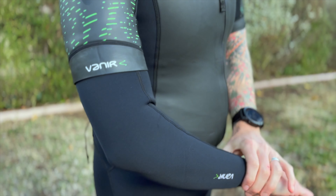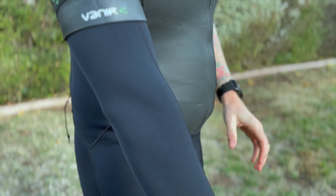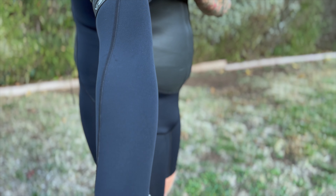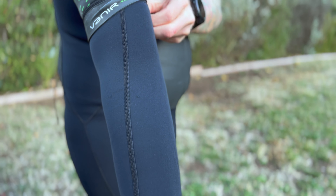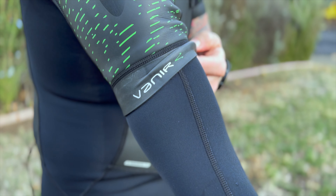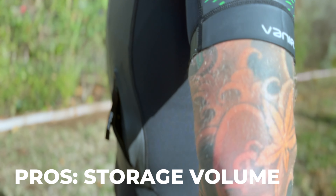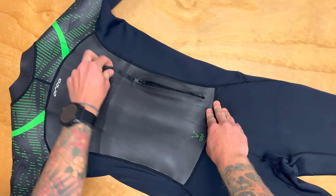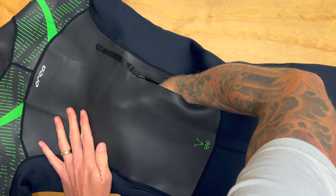It also uses the newest technology available in the swimrun wetsuit space. You have a more running-forward bottom, detachable arm sleeves, and the mix of neoprene styles and types to help with heat. Storage volume: this suit has a large amount of storage volume — it can hold a ton of stuff back there, but it can't hold everything. So let's cover some cons.